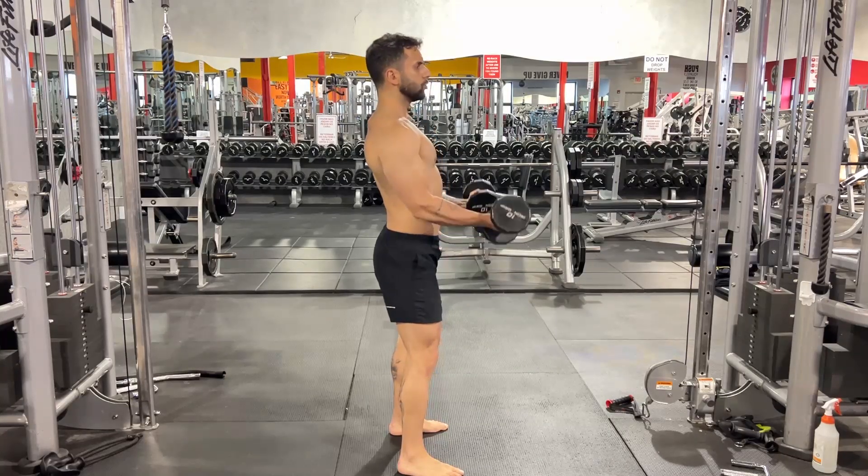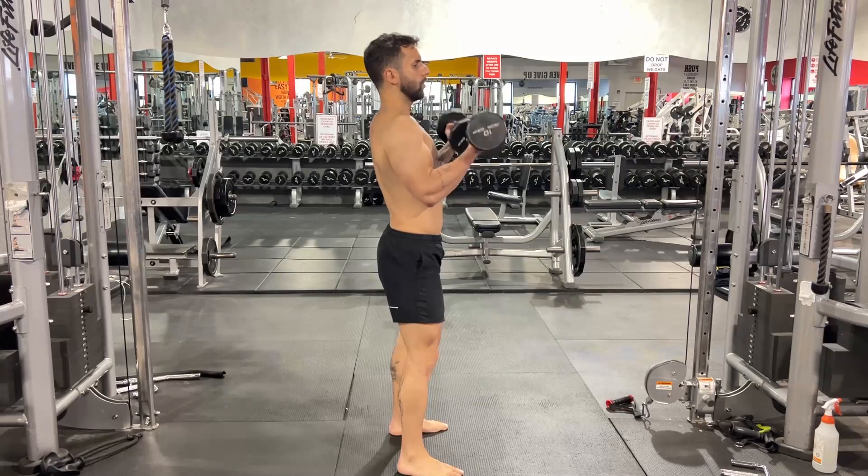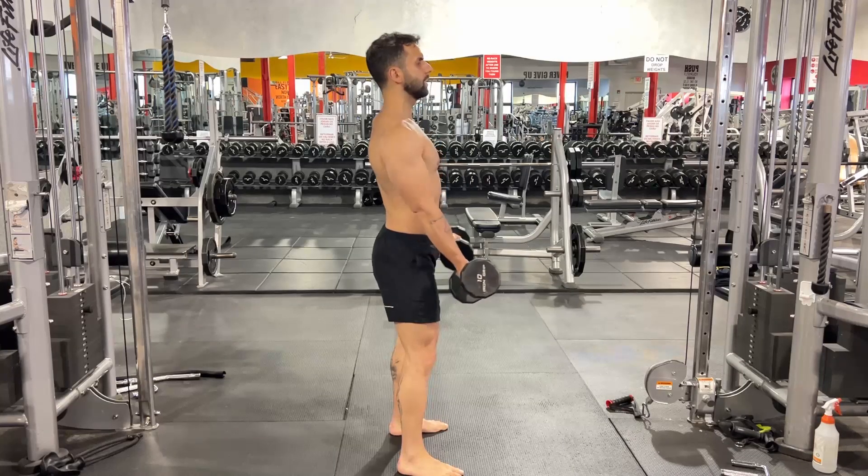Also, do not allow your elbows to move on your way up nor on your way down. Your elbows must be stabilized slightly ahead of your shoulder.